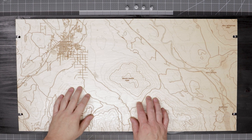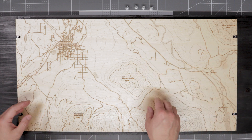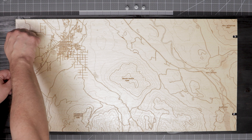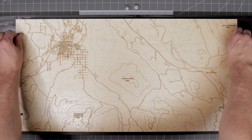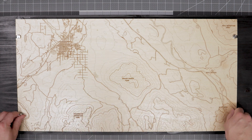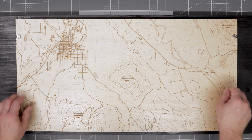With the standoffs screwed into the backer board, the last thing left to do is to install the top bolt, which will hold the plywood map into place. You'll want to screw these all down loose at first to make sure you get a good fit on the map, then go back through and tighten each one.